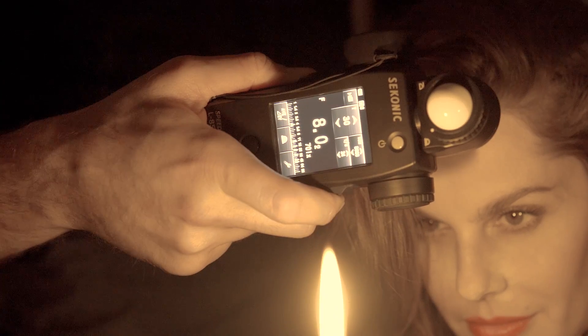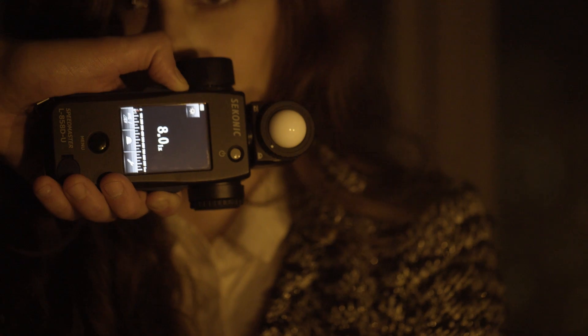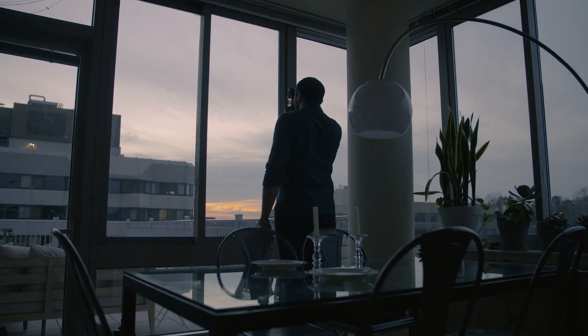The 2.7-inch color dot matrix touch screen allows you to easily change settings. The 1-degree spot meter is perfect for checking if your scene is well balanced, even if objects are far away.